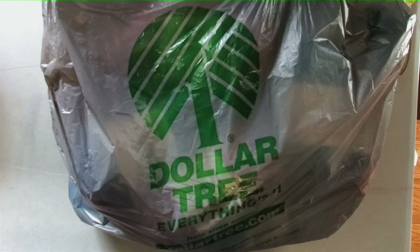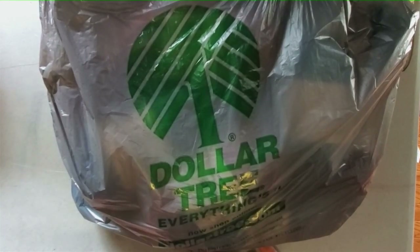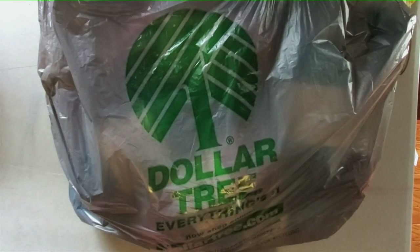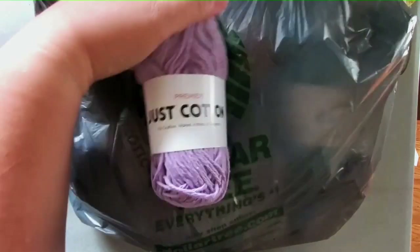As some of you may have seen on my Instagram, about two weeks ago Mr. Cinnamon took a trip to the Dollar Tree. He actually sent me pictures and video from our local Dollar Tree because he always checks the yarn section to see if they have any new yarn for his loving wife — and they did! I was super excited.